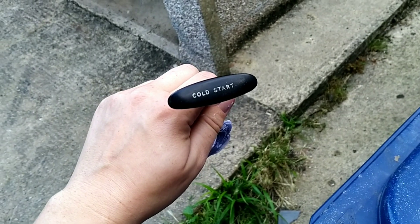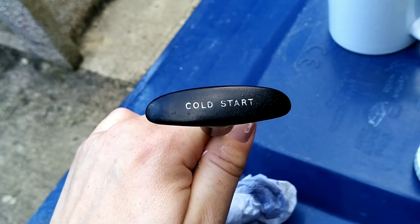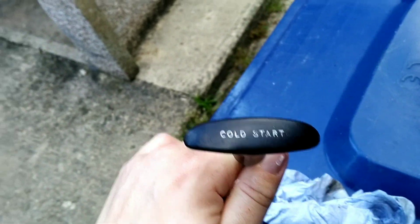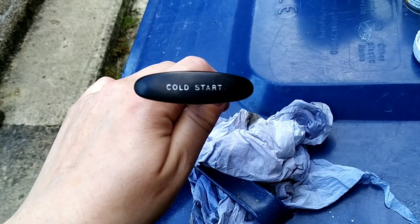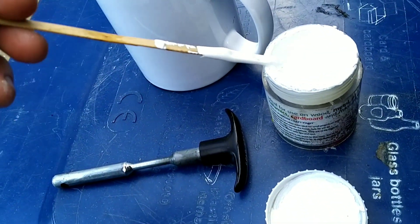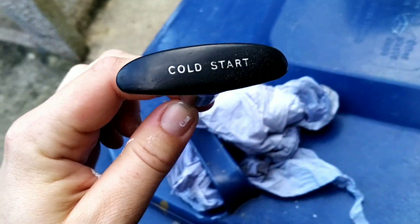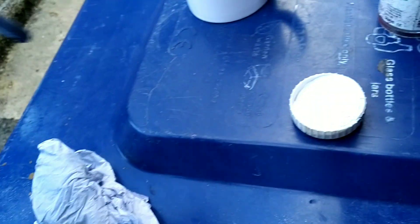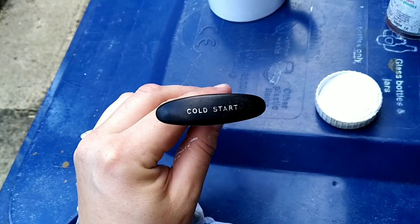If you want to make it a bit better, get a toothbrush and give the letters a good scrub out first. Then rub some thinners across it, make sure it's nice and dry. I get a little spatula with flat white paint — nice thick gloopy flat white — get it all over and rub it across with the stick, then wipe over the top with a cloth with some thinners or white spirit, so the black is clean but the white stays in the letters.